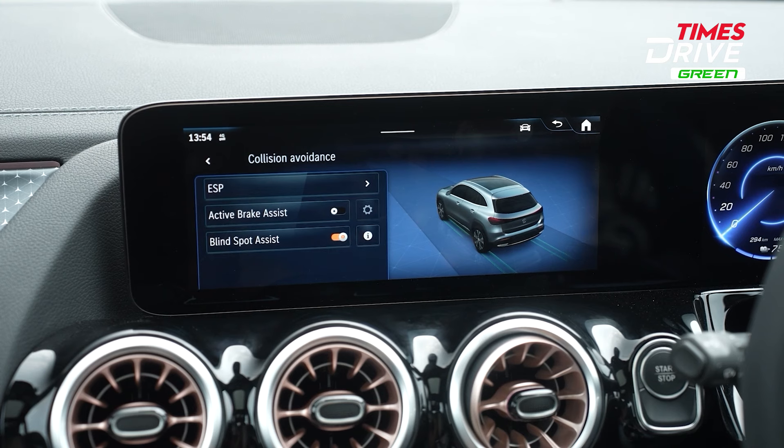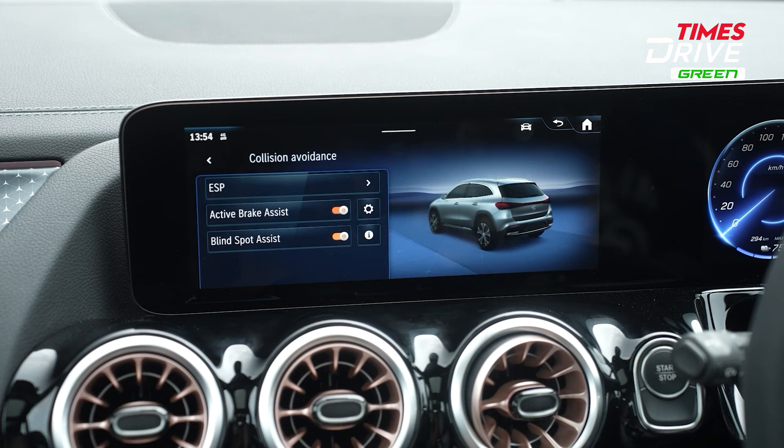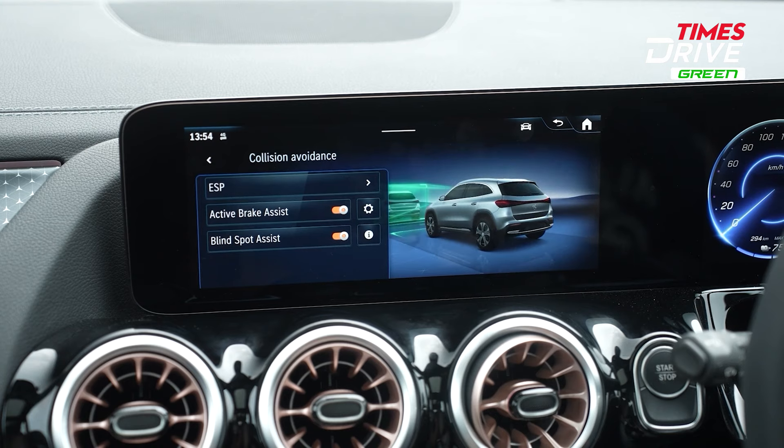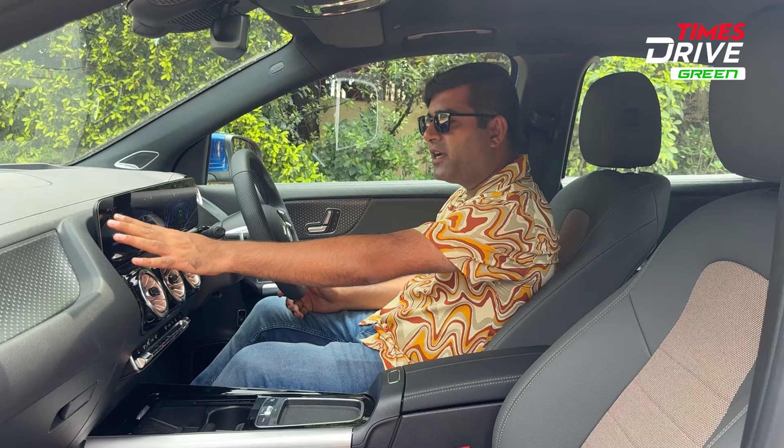In the settings, you have several ADAS features including collision avoidance, active brake assist, blind spot assist, attention assist, and traffic light view. All of these safety and driver assistance features are available on this car.